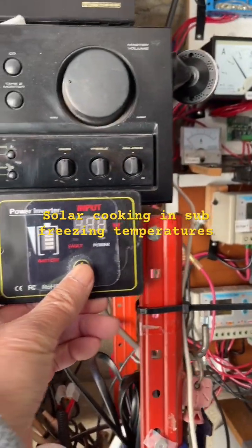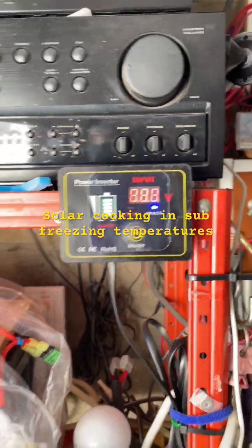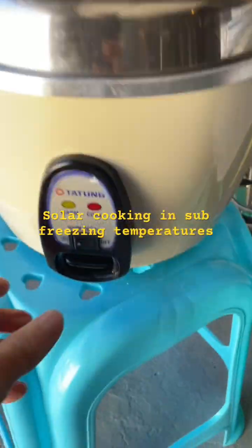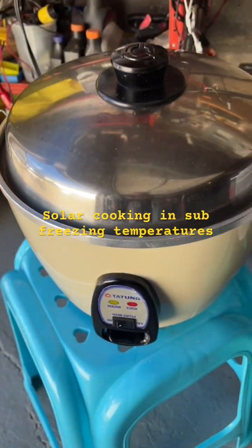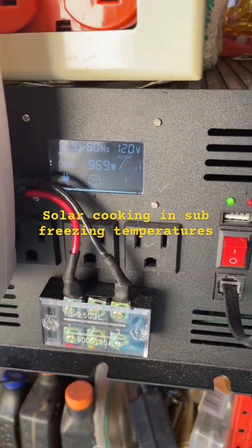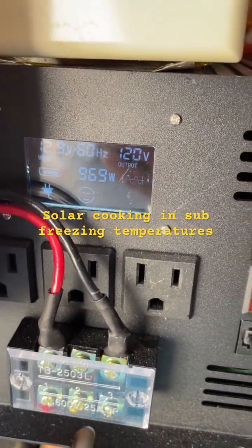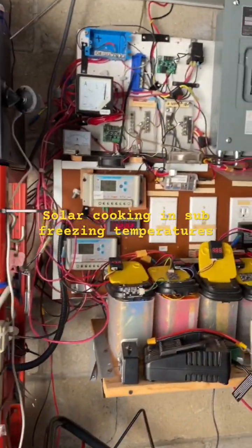My batteries are about 400 amp hours and it will take about an hour to cook the rice cake. So yeah, pretty sunny day after several days of snow and very cold weather.